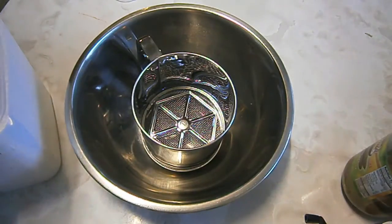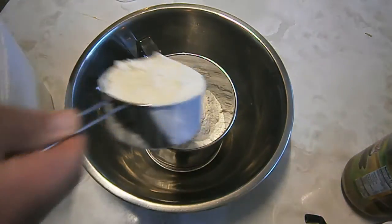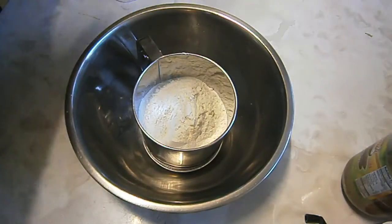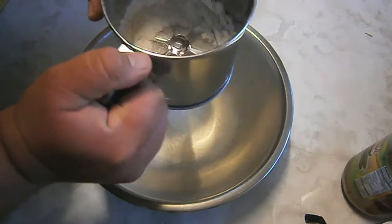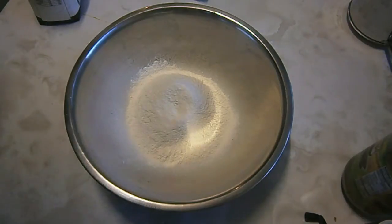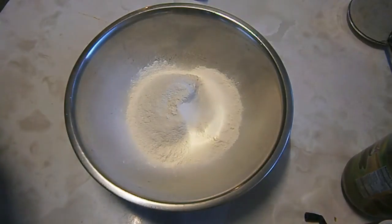So you want to start with 2 cups of self-raising flour. You want to make sure it's been completely whisked down just to get all those lumpy bits out. Next you want to add a tablespoon of caster sugar and then just a pinch of salt. Not too much.